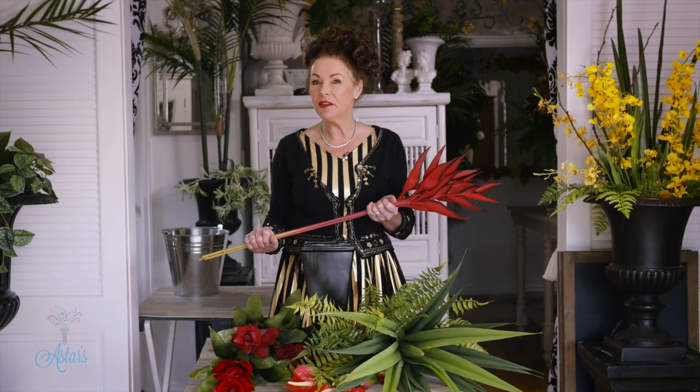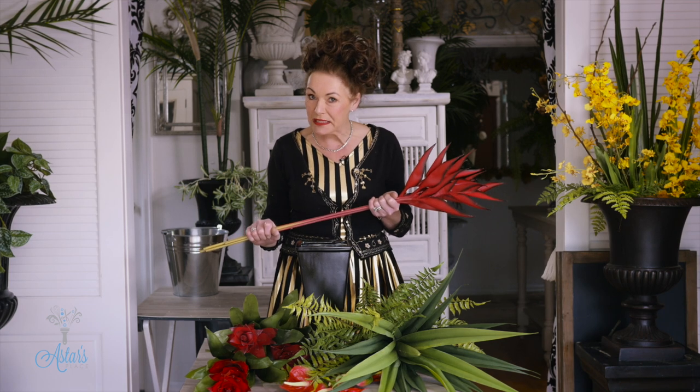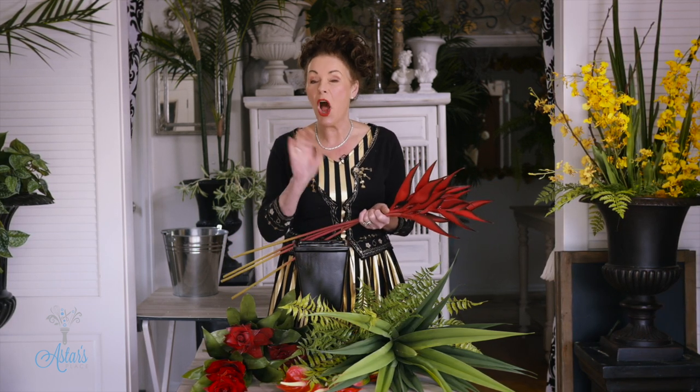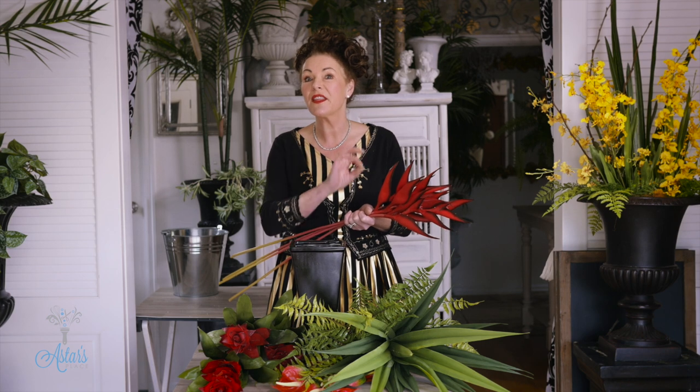Hi everyone and welcome to my place. Looking for something tropical for Christmas? Several of my friends are, and this is going to be their gift this Christmas. I'm doing it artificial — you could do it fresh if you had access to the materials, but I wanted something that they could have all year once I give it to them. If they want to put any extra bits and pieces into it to just scream Christmas, then they can.